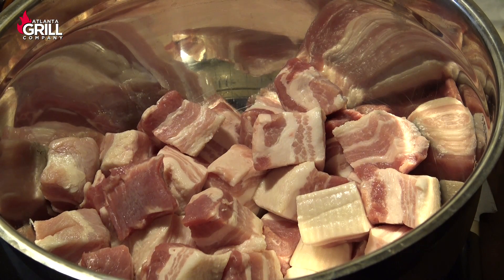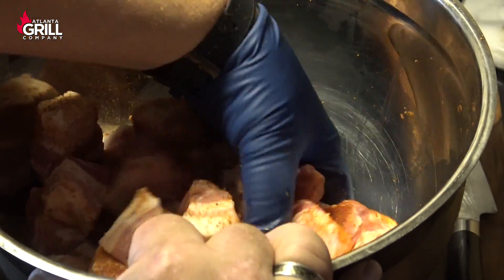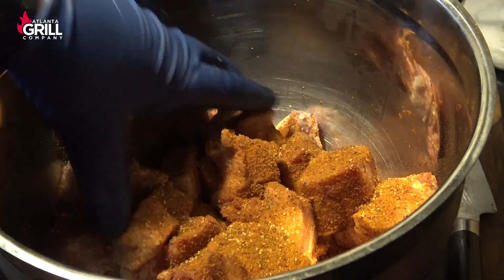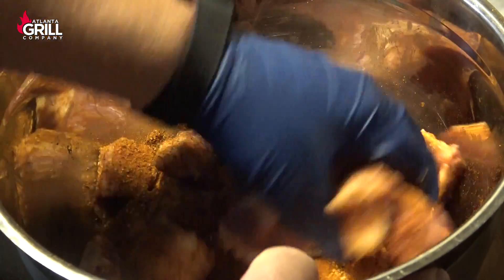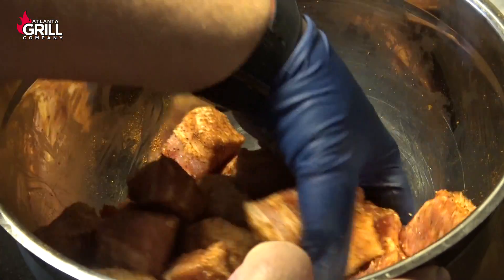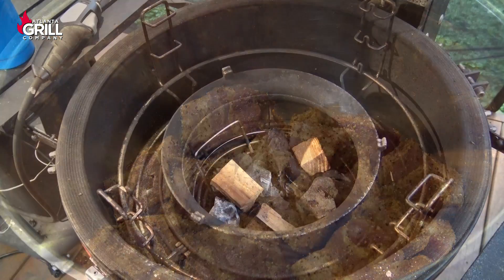Once I have those cubed, I'm going to put them all in a large mixing bowl and shake rub on here, then just toss these by hand and get them completely coated with rub. Today I'm using the Man Cave Meals Pork Mojo with just a little bit of the AP Mojo mixed in — about one part AP Mojo, two parts Pork Mojo. Use whatever pork rub you like best and get them liberally coated. Then I'm going to put some plastic wrap over the top and let these ride overnight in the refrigerator to let that seasoning go to work before we put them on the grill in the morning.